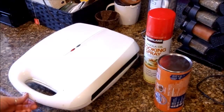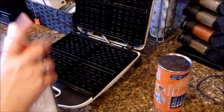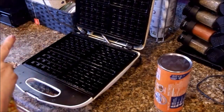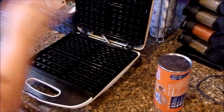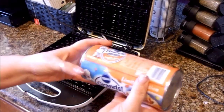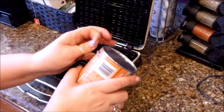Basically all you need to do is preheat your waffle iron. I've been preheating mine for about 10 minutes now, it's pretty warm. You want to go ahead and just throw some cooking spray on there to make sure nothing sticks. And then we are going to utilize our cinnamon rolls.